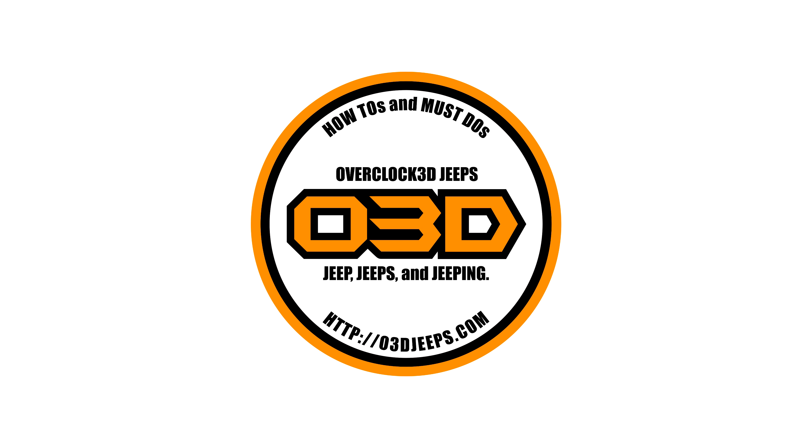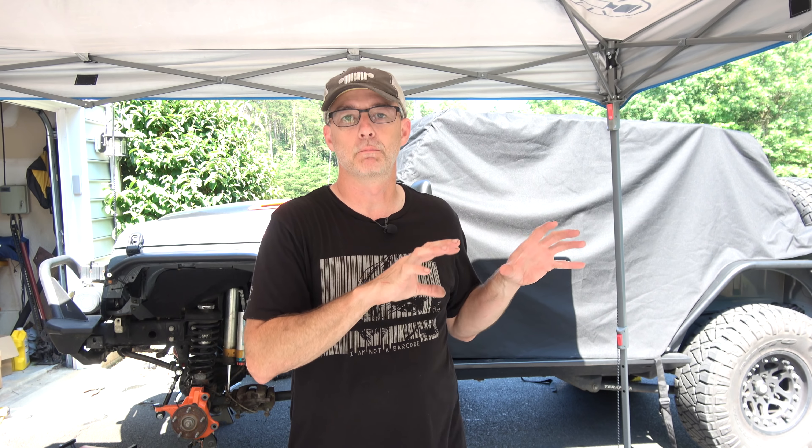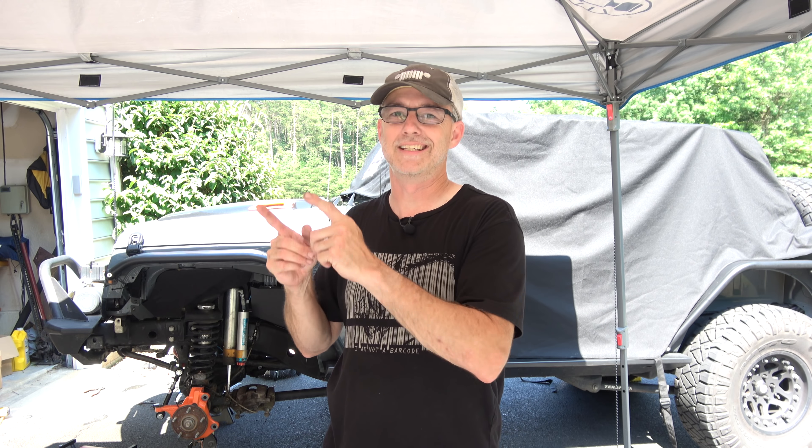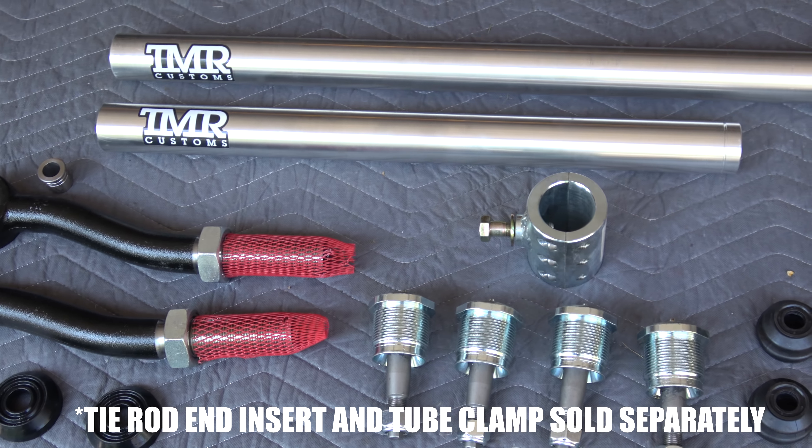Hey everyone, CPO here. In this video I'm doing the two and a half ton steering aluminum 7075 aluminum from TMR customs on a Overclocked build. I just did a video installing Reed Racing knuckles and in that video I show the disassembly of everything. Now we're back to the point where I'm installing the drag link and the tie rod from TMR customs. I also have a separate video on the Reed Racing knuckles.